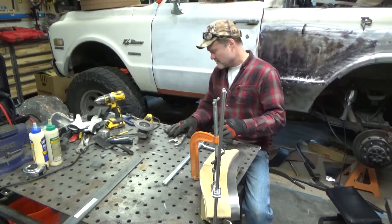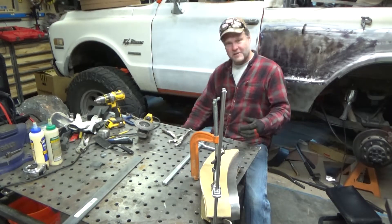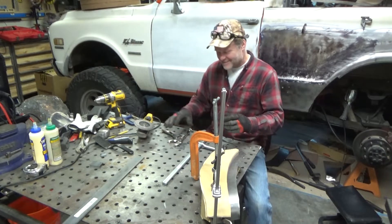Alright, so my next... it seems like every time I start the video I got clamps falling off the table. So, alright.